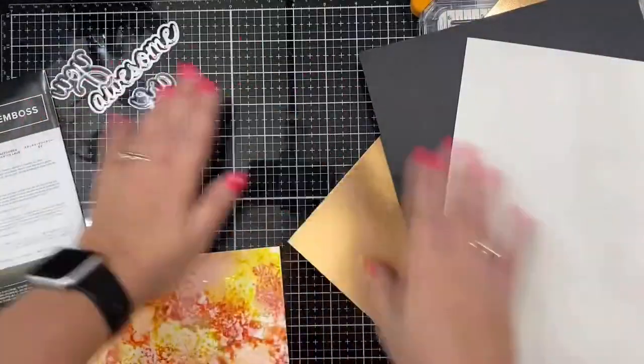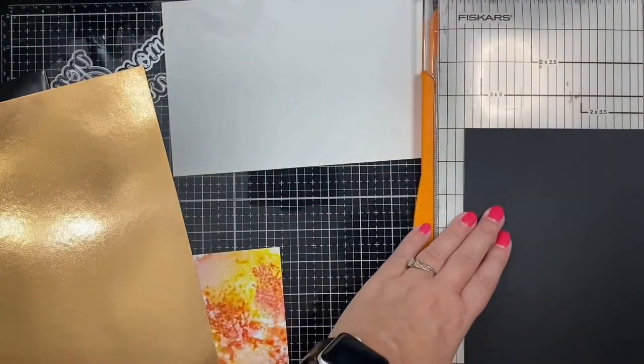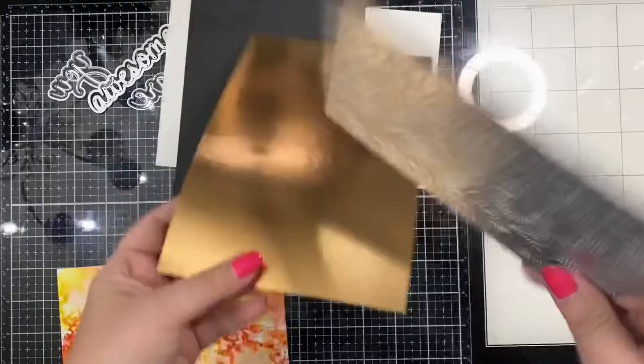Now that the background is done, we can turn this into a card. I'm using these dies by Pinkfresh Studios — this one says 'You Are Awesome.' I'm cutting a piece of white 110-pound cardstock for my card base, and I'm also trimming down some black and gold foil cardstock.